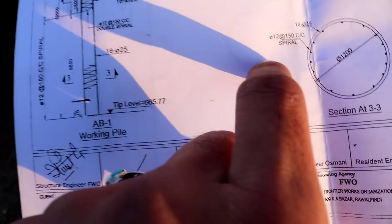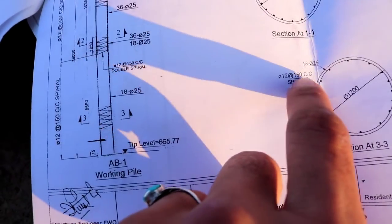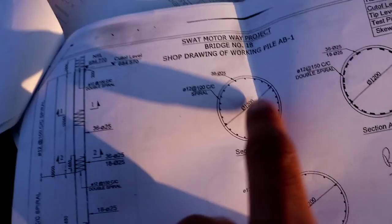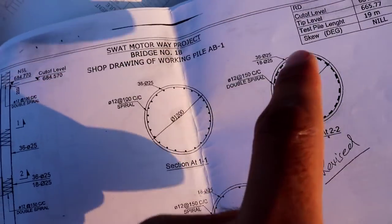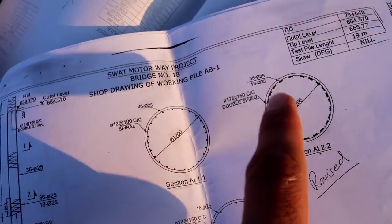You can see here the spacing is 150 mm at the bottom and 10 centimeter at the top. This section is specially for the lapping length. The lapping length is 160 centimeter, or 1.6 meter.